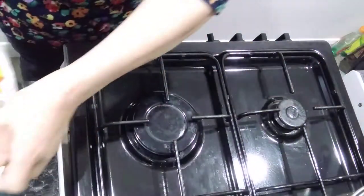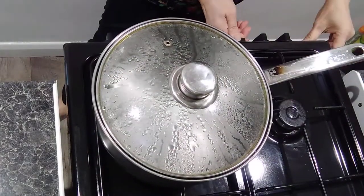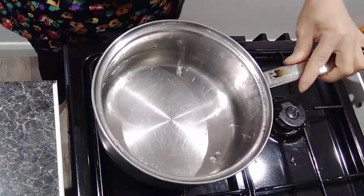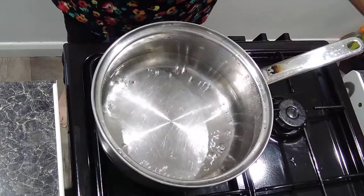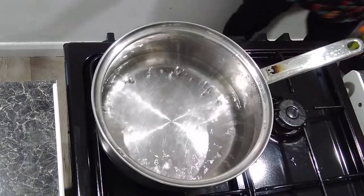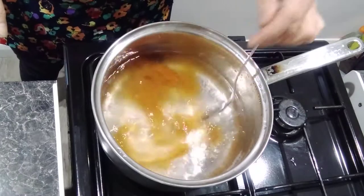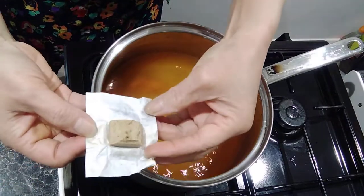So now we get started. Boil one and a half pints of water. When the water boils, the first thing you do is put the curry paste in there. Stir a little bit to dissolve the curry paste. Then put in two stock cubes.